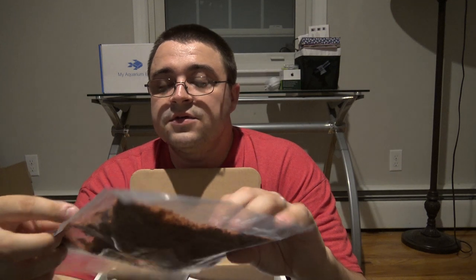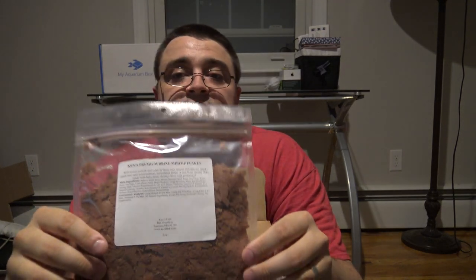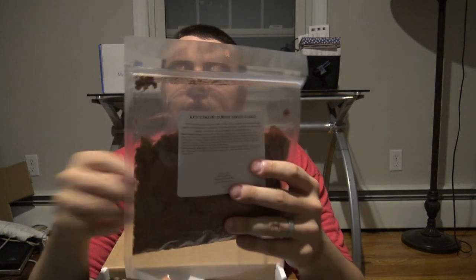Now we get into the products themselves. The first thing we have is Ken's Fish premium brine shrimp flake. If you have fish that are more of the meat lovers, or small fish that need a higher amount of protein in their diet, brine shrimp flake is a great way to go. If you're feeding your fish live brine shrimp, you can crumble this stuff up to about the same size — it's a great way to transition fish from live food to flake food. This is two ounces, definitely enough to last quite a while.